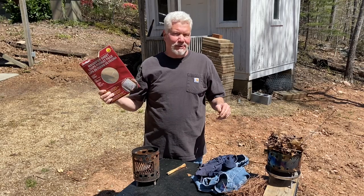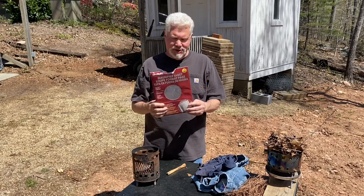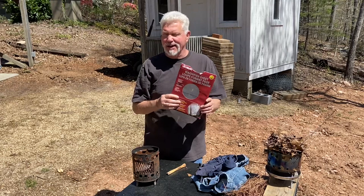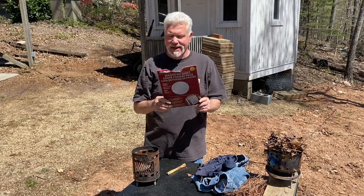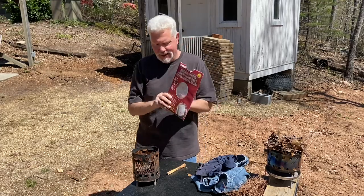Hello YouTube, I'm David with the David West channel. Since it was such a good response to the Wallet Fresnel lens video yesterday, I wanted to introduce you to its big brother, the Page Magnifier.